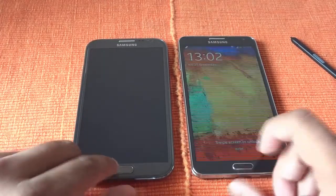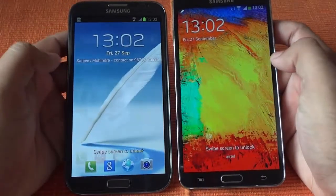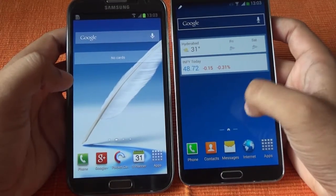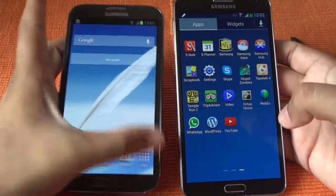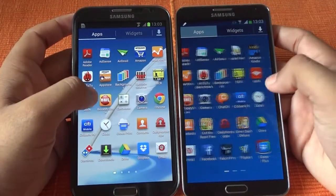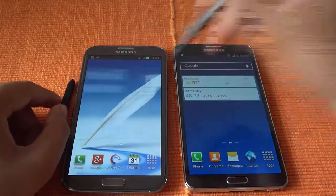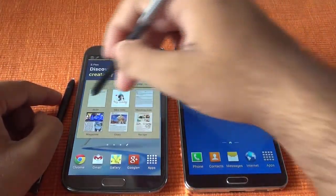Now let's compare the screens. The screen of the Galaxy Note 3 is a bit more crisp and clear. The difference is this one is 720p and the Note 3 is 1080p, so you are bound to feel that difference. The response to the S Pen is almost the same, so response-time-wise you are not going to see much difference.